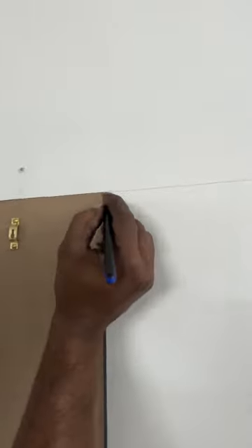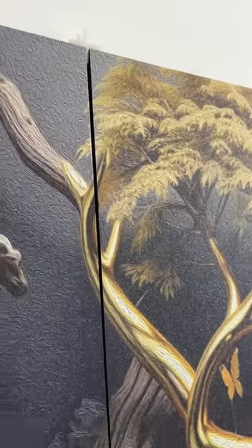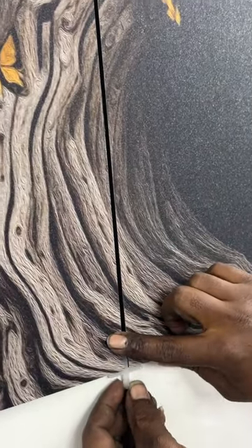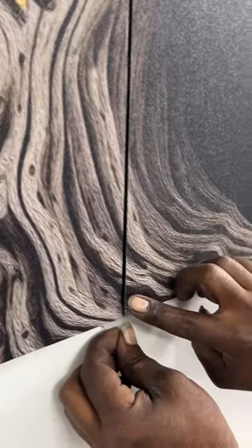This will help you fix the second nail position accurately. We have to repeat the same process with the spacer for all the paintings. You can see that the final look of the painting is very accurate, with completely equal gaps. This is our final look of this wall art — you can see how easy the installation was.